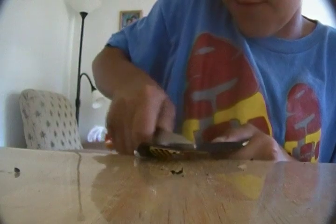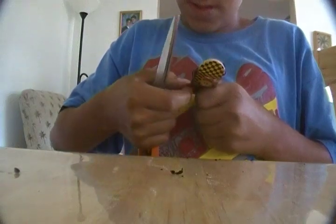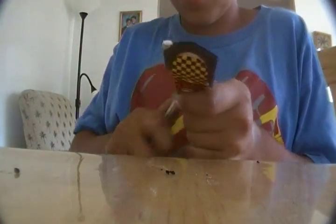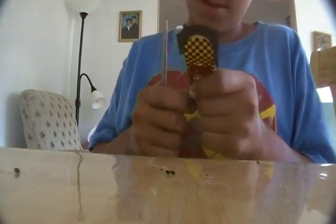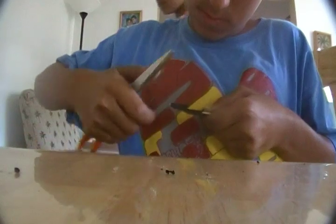Just keep scraping around the deck until you get everything off. It's gonna be a little messy. Keep going around the edges, just like that. Just keep peeling it off and putting it on the backing.